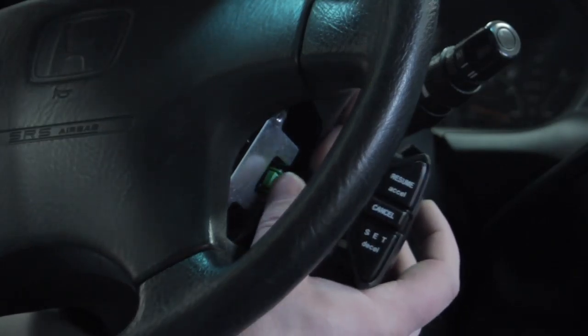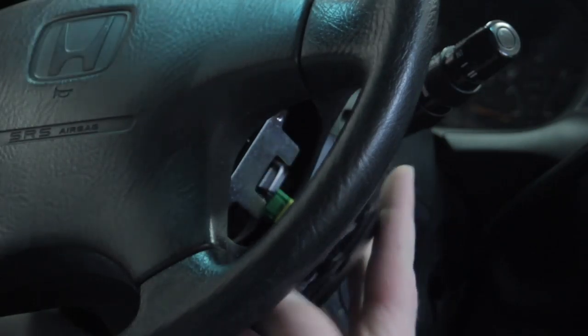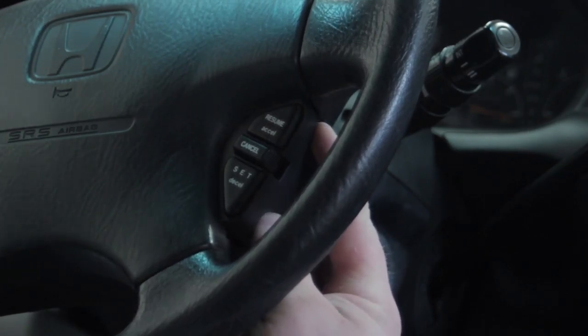Take our new switch, line it up, make a tight connection, install our two screws, and we should be ready to go.